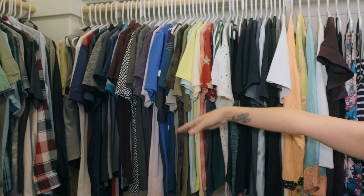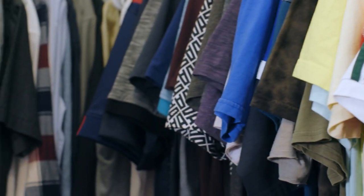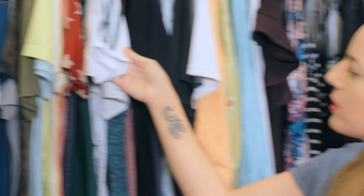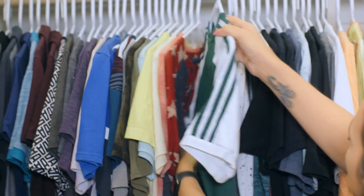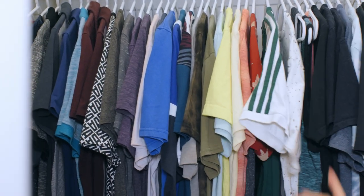Now if you're organized like my husband, he does sleeve length first and then each section is organized by color as well. When I color coordinate the closet I make sure I coordinate by the sleeve color. For example, this shirt right here — it's green but the sleeves are white, so it makes most sense to me for it to be in the white section.